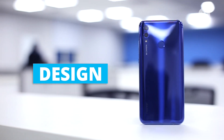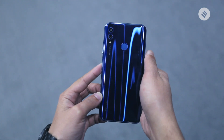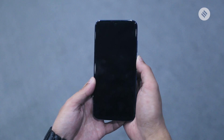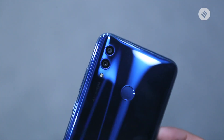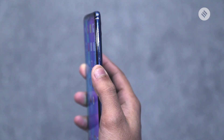The Honor 10 Lite stands out from its competitors when it comes to the design language. The phone comes with a plastic back; however, I like the overall finish and aesthetics. Aside from its attractive design, the Honor 10 Lite features a rear-mounted fingerprint sensor for added security. It's extremely quick and accurate.